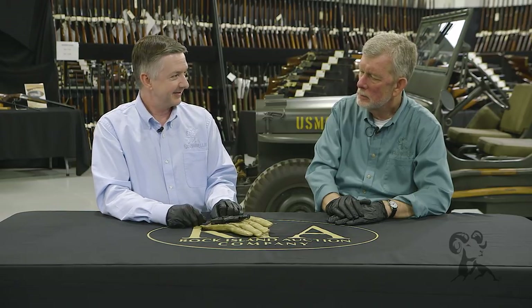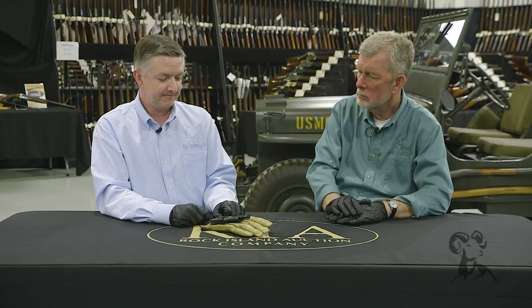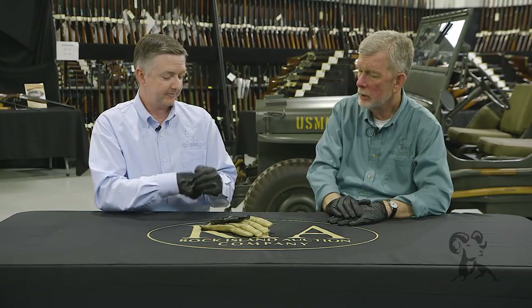It's chambered in 38 Smith & Wesson — that's plenty. Big bullet going slow, short range — that'll do the trick. Yes folks, that is the Sedgley Glove Gun, or the Hand Firing Mechanism Mark II.